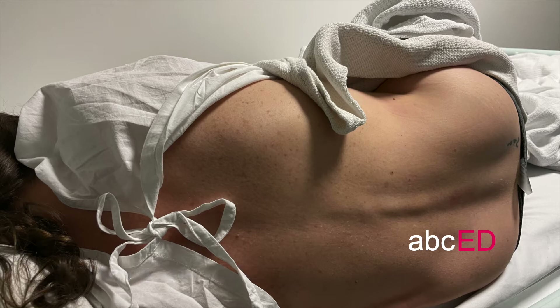Position the patient on their side. Have them in a curled up position with their hips and shoulders perpendicular to the edge of the bed.